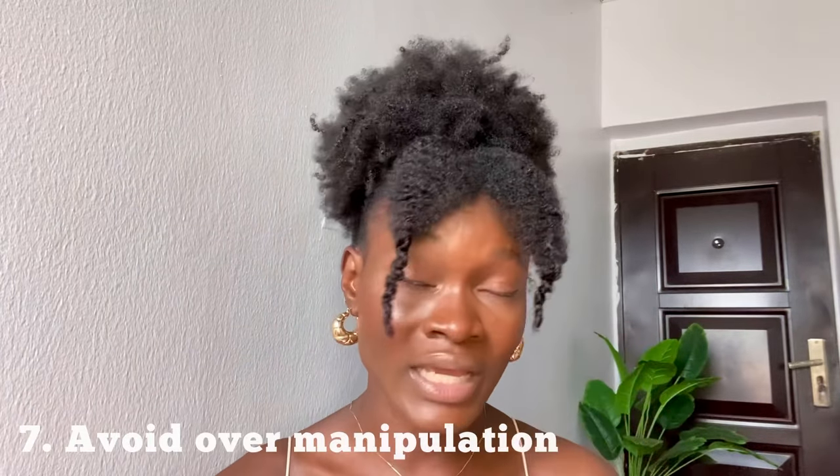Also, avoid over-manipulating your hair. This is the protect and repair method, so you want to avoid any hairstyle — even any protective style — that is high tension and will stretch your hair. You want to avoid all that.